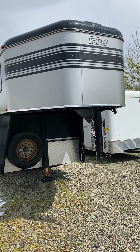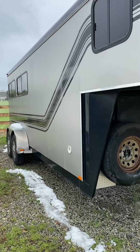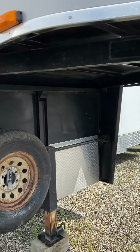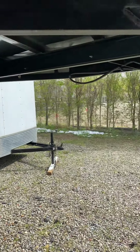This is the 2006 Trailette Jetstar three-horse slant load. This segment will cover the outside, or the exterior. Here's underneath the gooseneck — this is a hand crank, but I am a 55-year-old average-strength woman and I have no problem cranking this on and off my truck.